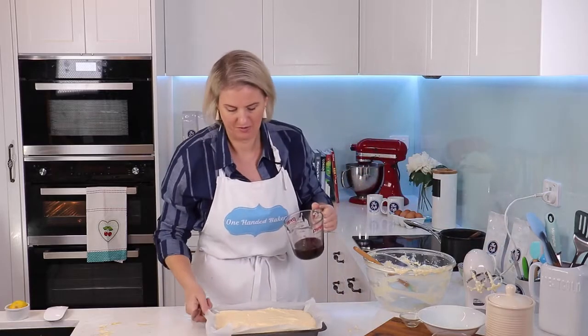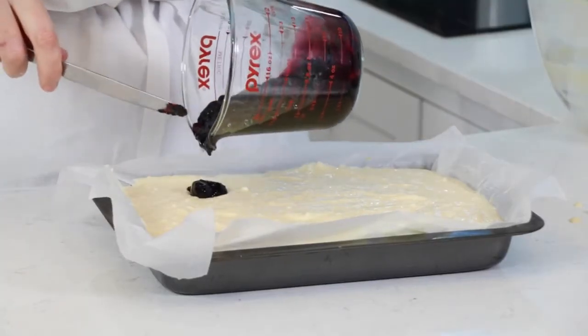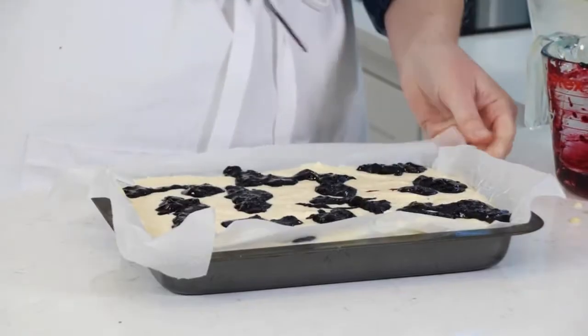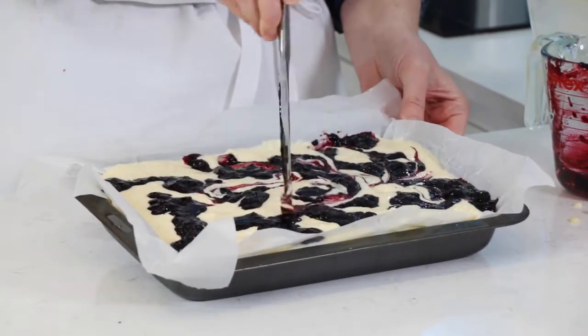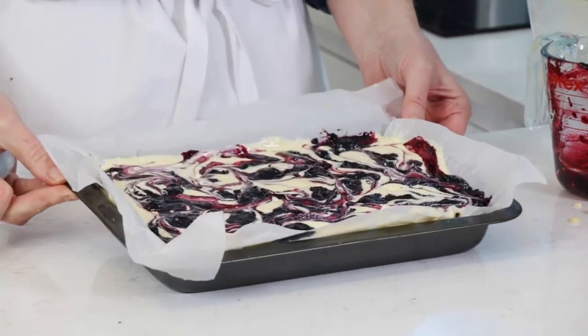Just gonna pour it on — it's quite thick — sort of roughly like this, and then taking a knife, just gonna do a bit of a swirl through like this. Right, that is ready to go into our oven — low oven, 160 degrees.